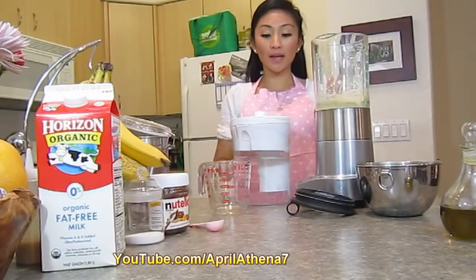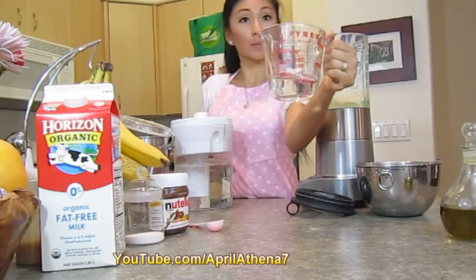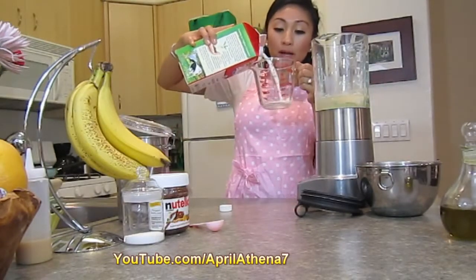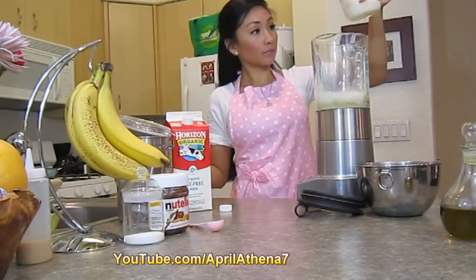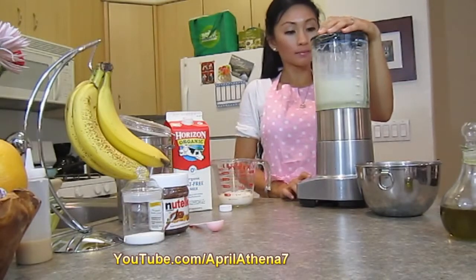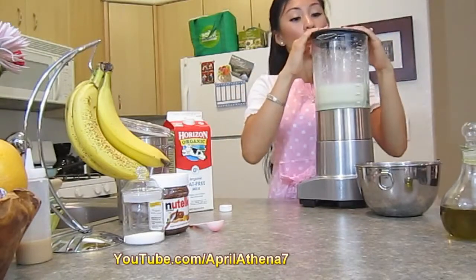After you've blended the flour and eggs, add half a cup of water into the blender — which is about four ounces. Then add half a cup of milk as well, but gradually. I'm going to add only a quarter cup first, blend it, then add the remaining quarter cup and mix again.